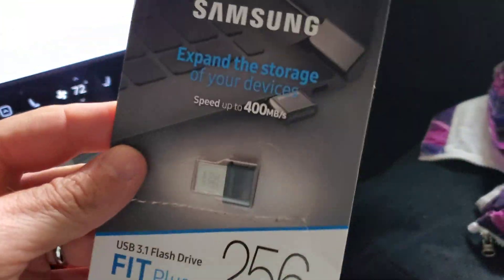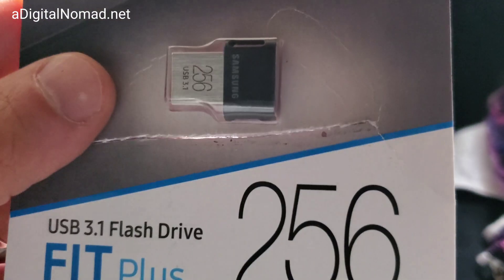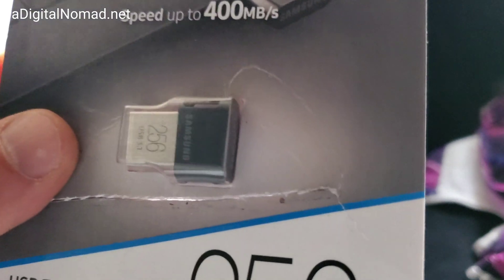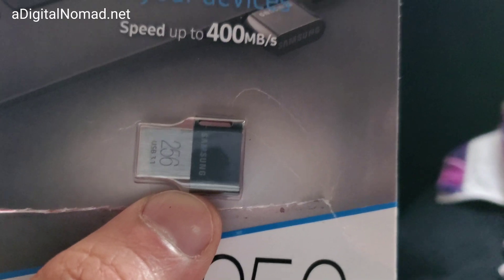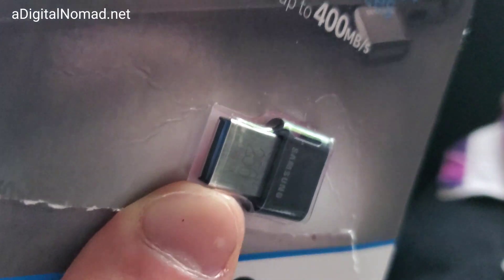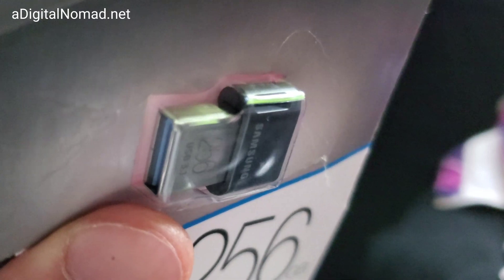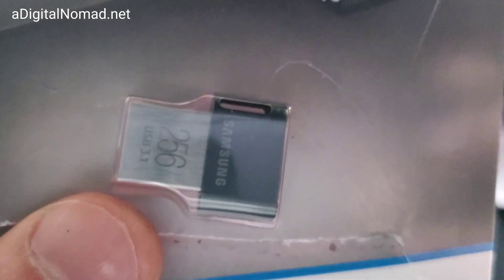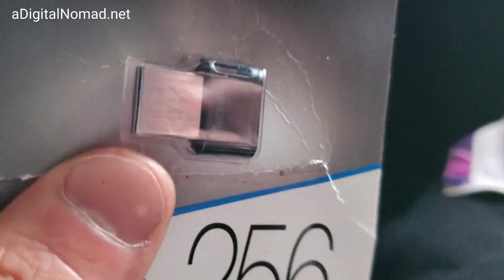I'm going to install this Samsung flash drive - you can see it's very small. I got this one because I've used small flash drives like this, and some of them are even a third of this size. SanDisk makes one - they used to have metal bodies, but they moved to plastic. What happens is the plastic body starts to degrade, snaps in half, breaks, and you've got to get it replaced under warranty. It's been a big uproar for SanDisk because they had great technology but went cheap.